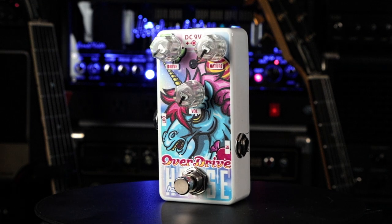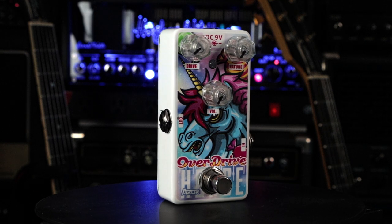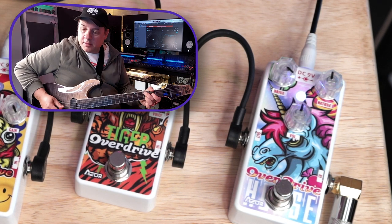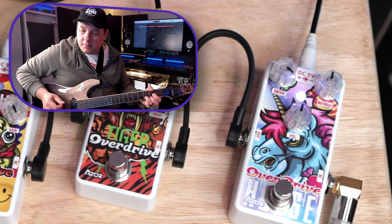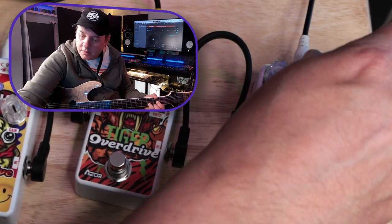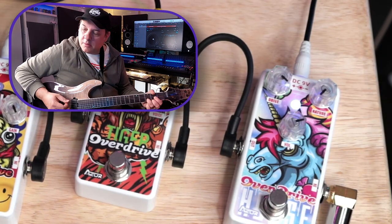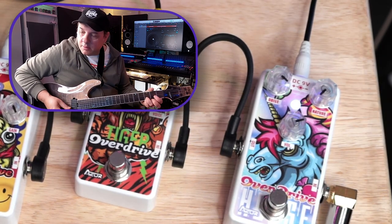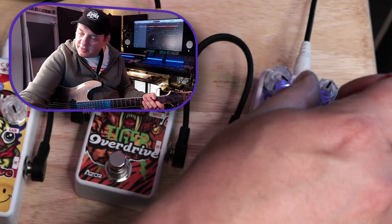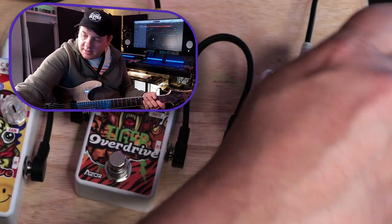Lastly, we have the Horse Overdrive. It has a drive setting, a knob called 'nature' — we'll see what that's all about — and a volume. Boosting the nature knob to the left seems to lose some top end, and going the other way does kind of the opposite.